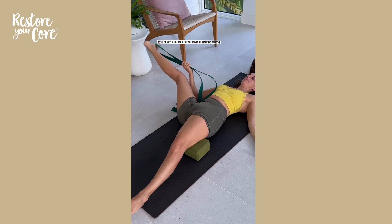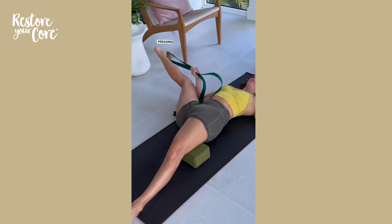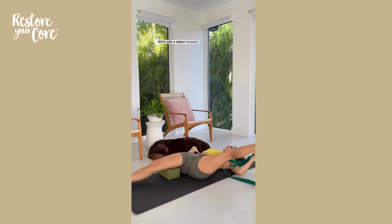With your leg in the strap, play with both options: letting your knee bend more towards the ground for an inner thigh stretch, or pressing your leg into the strap away from you, loading your inner thighs, hamstrings, and glutes. Both are great choices — explore and go back and forth.